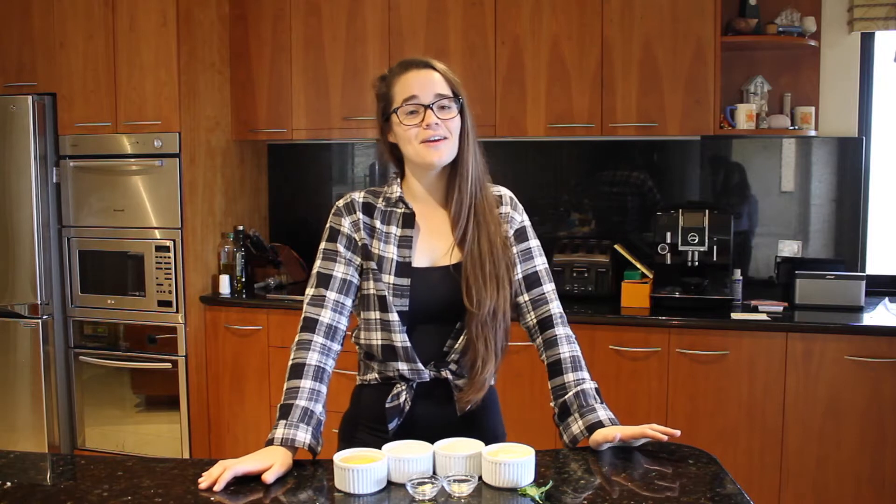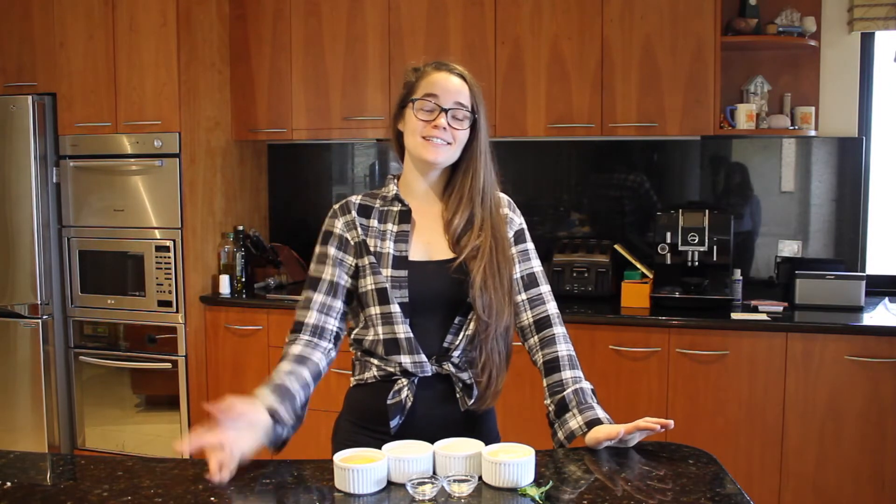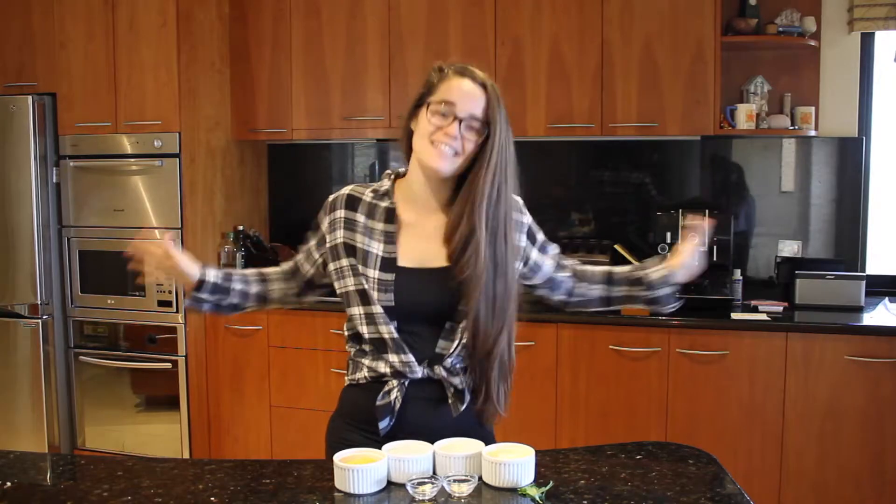Hey guys, welcome to another episode of Alisa's Eats. I really would like some comfort food right now, so I'm going to show you how to make microwave mac and cheese for one — because sometimes you just need a little bit of comfort but you don't want to make too much of a mess. It's really simple, it's in the microwave, one mug, that's it.